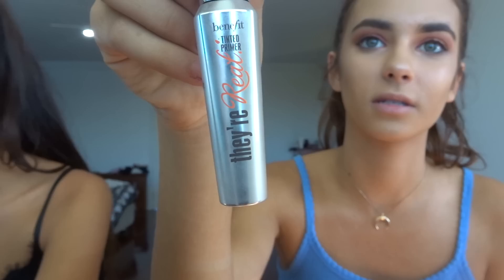Better Than Sex by Too Faced mascara! I'm going to use this Benefit eyelash primer first — it's a tinted primer. Before I put on the Better Than Sex mascara I put on the primer, and I just put little flicks on the eyeliner. Now I'm going to use the Better Than Sex mascara.